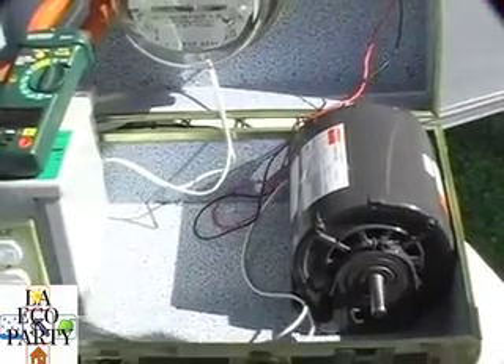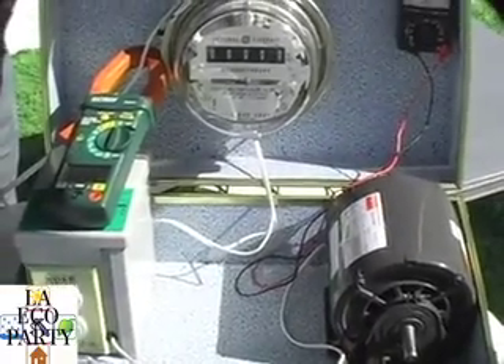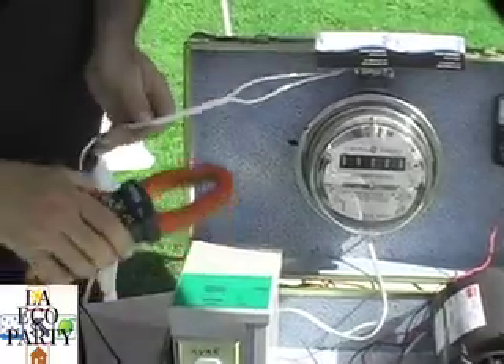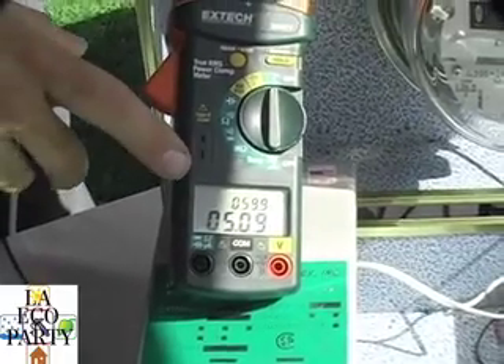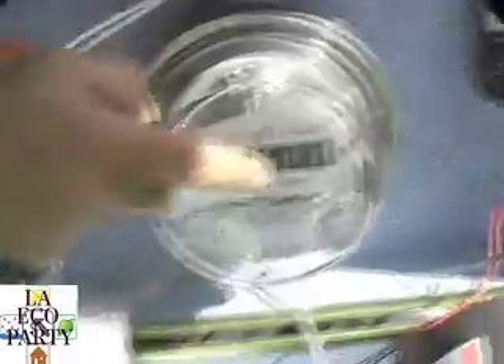This would be a typical setup here. This is an average-sized 5-amp motor that you would find in any residential appliance — refrigerators, washers, dryers, what have you. This line here would represent the power coming into your home. If we switch on the power, you'll see that this motor is drawing about 5 amps, about 115 volts, and that makes your meter spin.